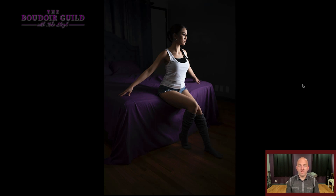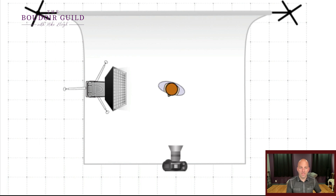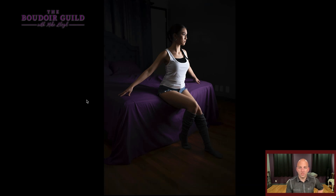First setup — this is how I do all of my boudoir sessions. I do one light off to the side, about 90 degrees from my client. My light, which is a gridded strip box, is always off to the left side or the right side — 90 degrees from the camera, no matter what we're doing. She's turned 45 degrees from me, the light is another 45 degrees from her, and we get these cool highlights on her, a little bit of spill on the bed, but the rest of the room is dark.